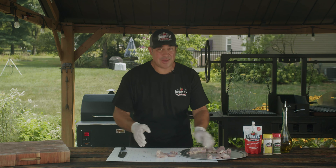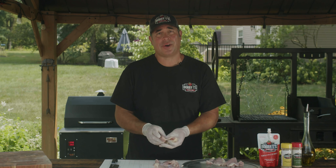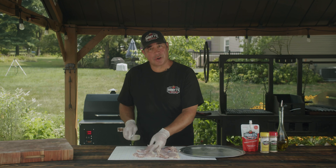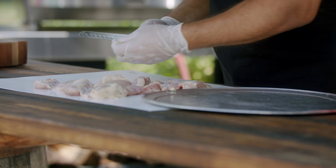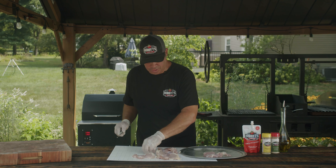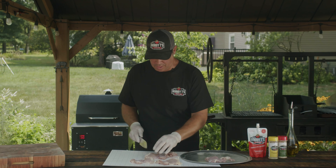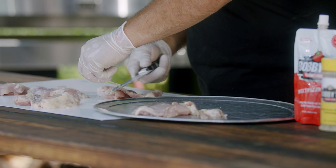We're going to lay these out and just cut a little bit of the heavy fat off, but we want to leave a little bit on there because fat's flavor. We lay these out on the cutting board and look for any heavy fat and just remove that with the knife. I have five pieces of chicken here — I think that'll be enough for three of us for dinner.